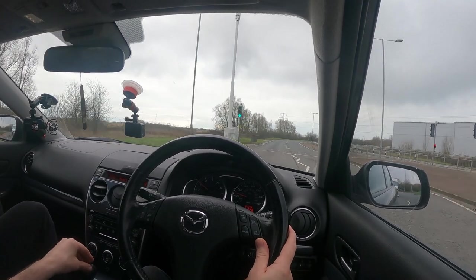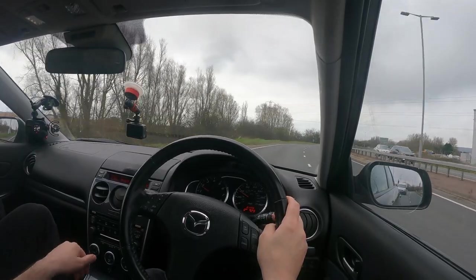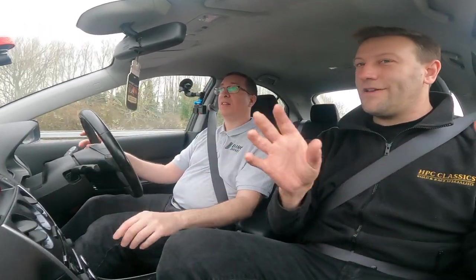If you get the opportunity, run with the windows down at slow speed because you'll pick up anything — like a little brake rub. You can just hear those things a little bit better. And if you can, take somebody else with you. Even if they don't know anything about cars, where you're sat, the resonance will make things sound like your rear left is making a noise when actually it's the front right — that's just how the car's resonance and audio works.